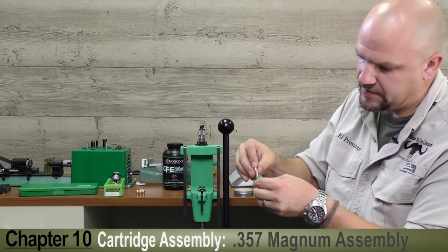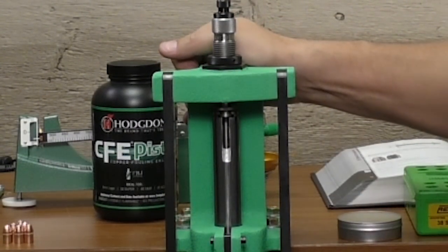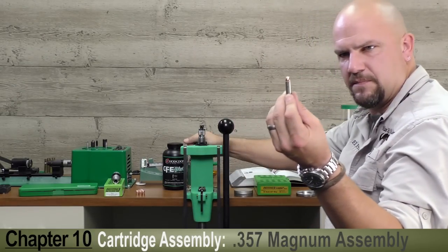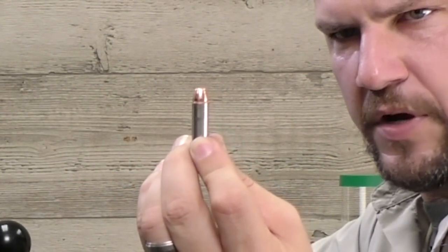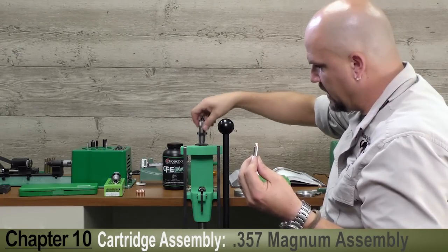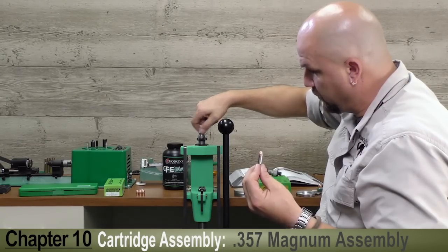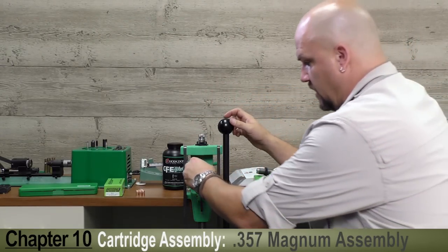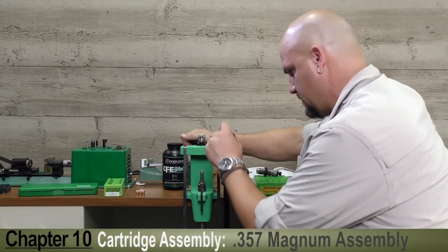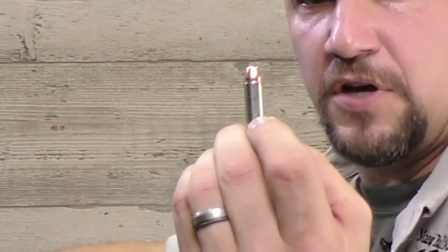Let's demonstrate the seating process. We loosely put the bullet on top of the primed case and run it up into the seating die, giving us a seating depth that puts the case mouth just about onto the cannalure — we'll get a good crimp there. I'm now switching to the Redding profile crimp die, adjusted to give just the proper amount of both roll and taper crimp into the same cartridge. And there you have it — a really good roll crimp and taper crimp with no unsightly bulge going down the case.